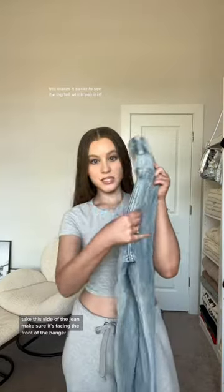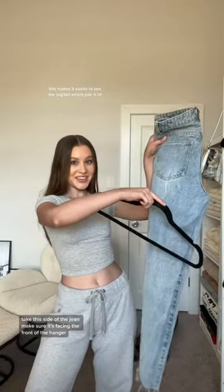Take the jeans, fold them in half vertically. I like to do it with the butt facing out. Take this side of the jean, make sure it's facing the front of the hanger.